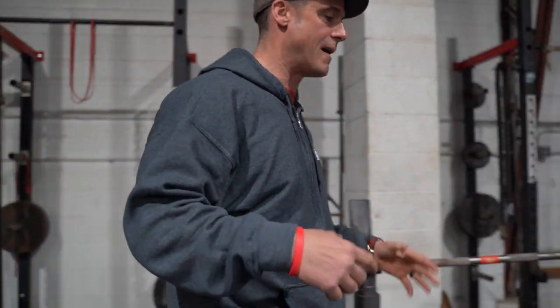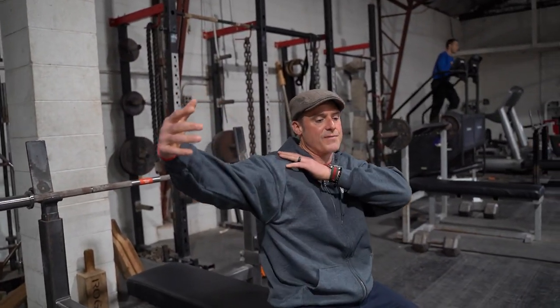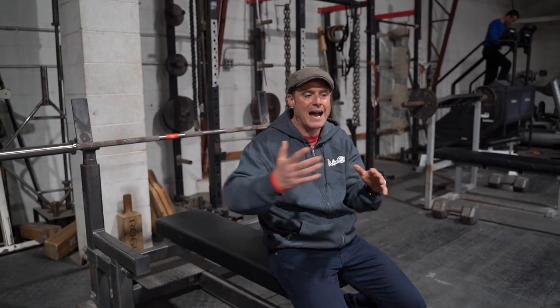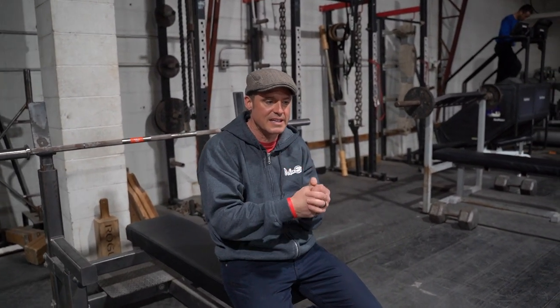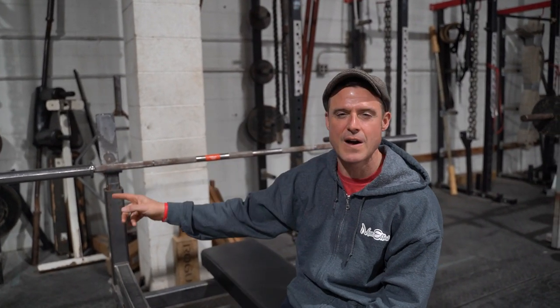After you take your max effort — let's say you max effort on bench with one of these protocols and you go 300 pounds — I need to make sure it's something that you can get between 15 to 20 reps, so you get just a super crazy pump. Basically get your triceps completely blown out.